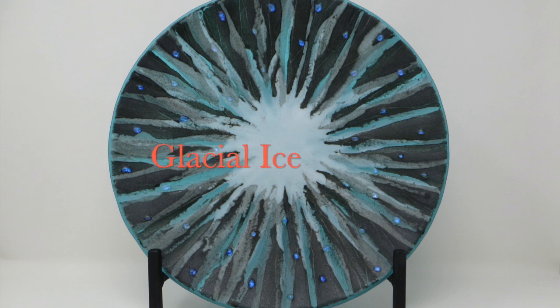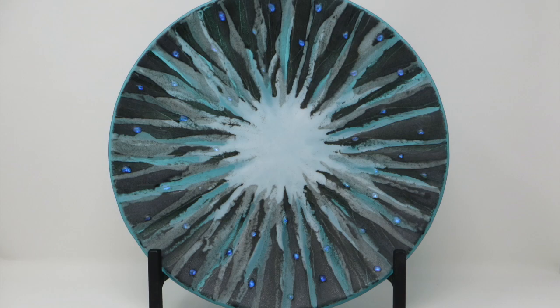The second piece is called Glacial Ice, and it has a soft aqua base glass with layers of black, white, and gray, along with dichroic glass bits as accents. This bowl is 12 and a half inches in diameter. Again, the profile is shown in the second photo.